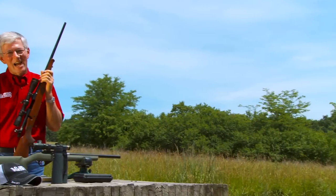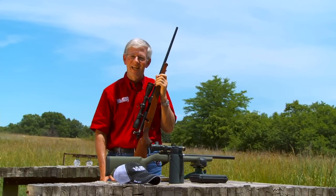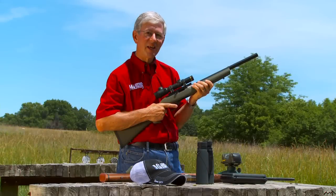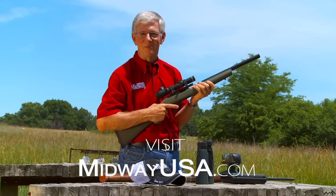So that's how I sight in a scoped rifle. I'm Larry Potterfield with MidwayUSA and that's the way it is. For the full-length version of this and other videos, visit MidwayUSA.com.